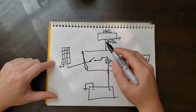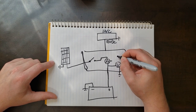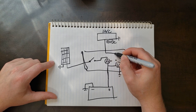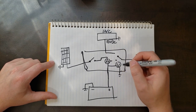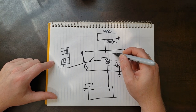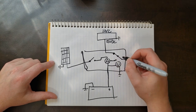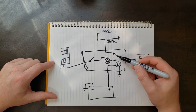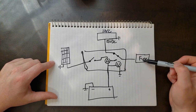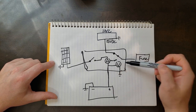The other thing I want is a way to switch between the load sources. I'll draw this as a double-throw single-pull switch. This switch will, when the power supply is plugged in and providing power, route power to the load. If nothing is plugged in, the switch flips over and we run everything off the battery.